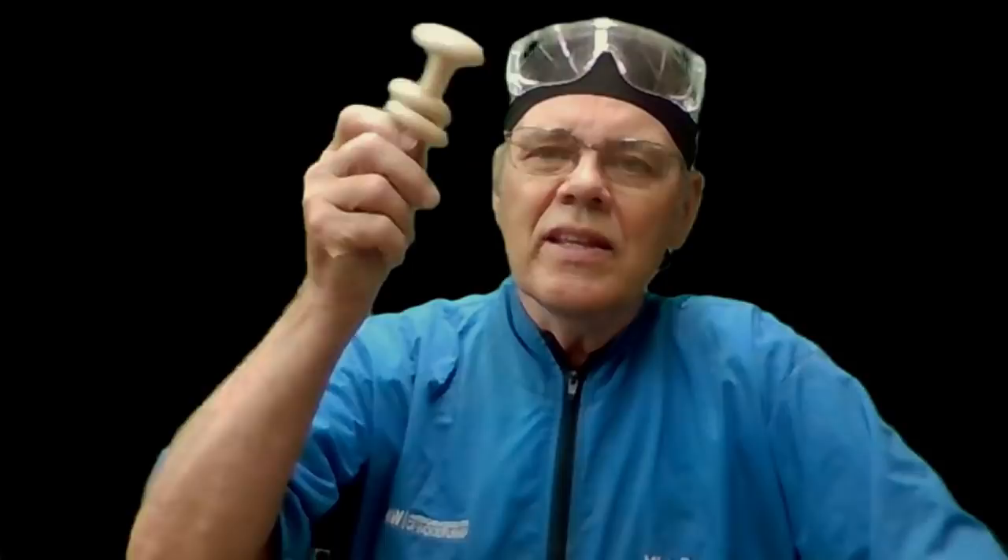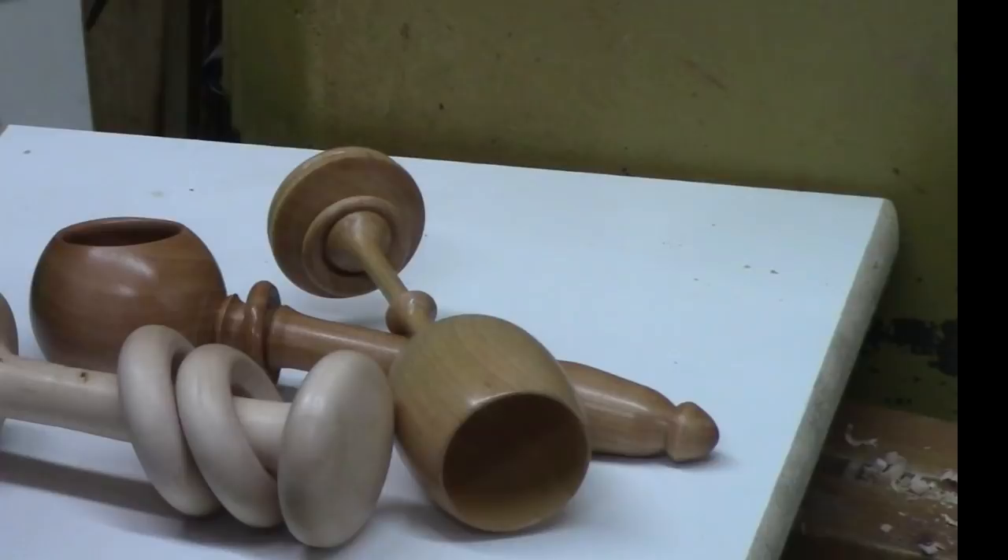Hi y'all, welcome to my shop. Captive rings like this are always an intriguing feature on a wood turning project. They fit on a number of projects. In this video I'm going to show you that they're not as difficult to cut as one might expect, and I'm going to show you how to actually make your own captive ring tools to free the ring. Let me show you some of the typical projects that I find captive rings are especially useful for.